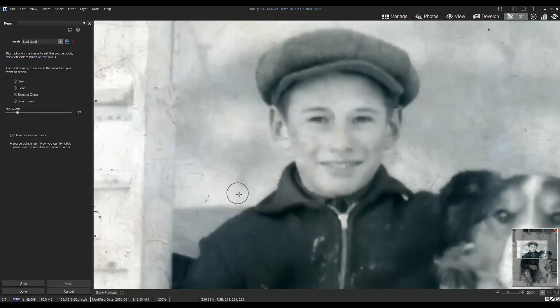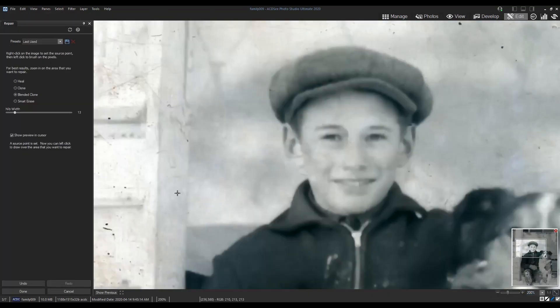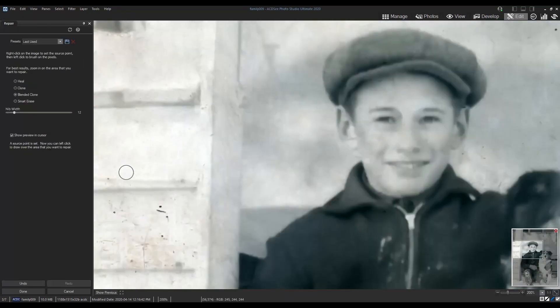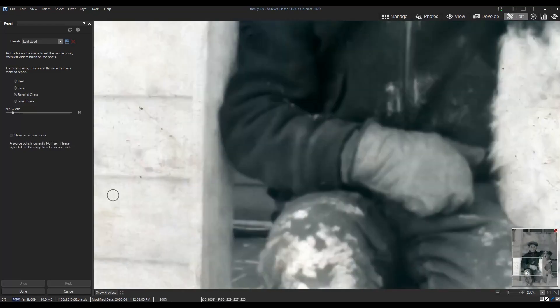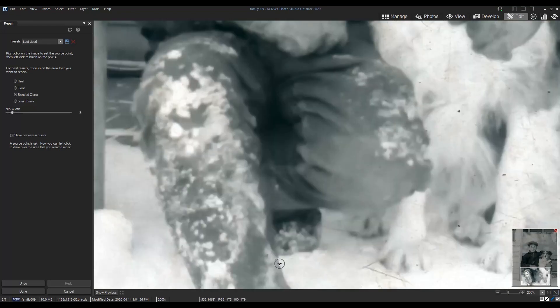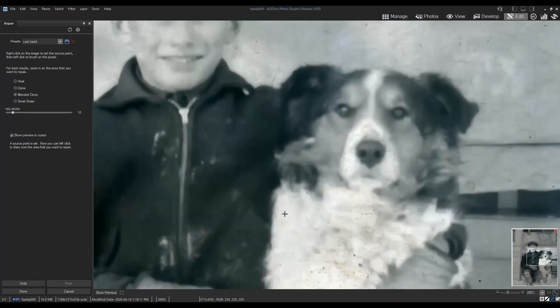I'll fast forward through this process. Feel free to restore your photo as you see fit, using your own judgment to determine what makes sense in the photo and what doesn't. I recommend saving the file periodically throughout the editing process because it may take a while to complete and you might want to take a break and come back to it without losing all your hard work. During the editing process I make sure to save my file as an ACDC file and at the very end I'll also save it as a JPEG.